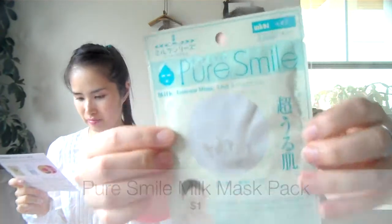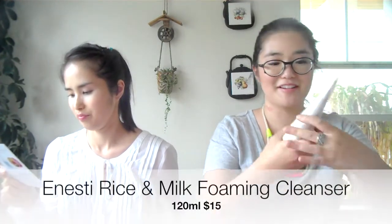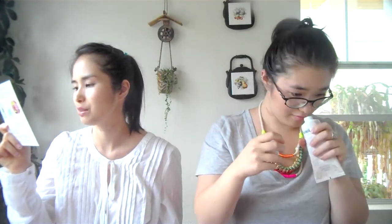Also in the box is a milk essence mask by Pure Smile — there's Japanese writing on it, though it's supposed to be Korean products. It says, 'Replenish your complexion into a baby face with this milk mask pack, rich in milk protein nutrients which aid in hydrating and smoothing out uneven skin texture.' And the last item in the milk box is a rice and milk foaming cleanser — a foam cleanser made from mineral-rich hot spring water packed with rice and milk extracts that will thoroughly cleanse deep pores yet deliver rich moisture, leaving your skin glowing with natural translucence.